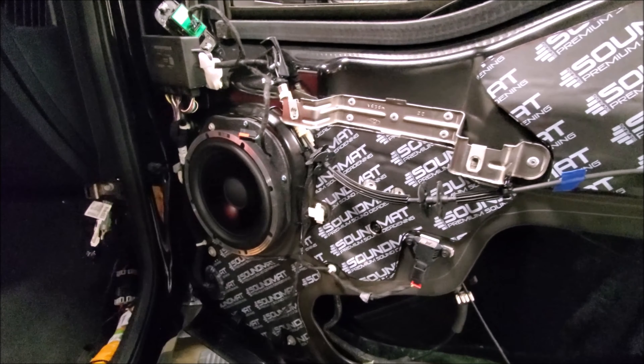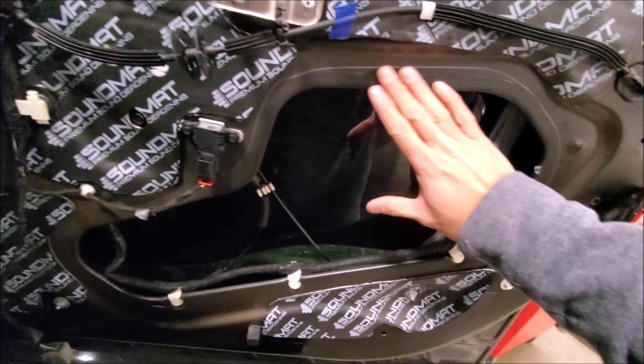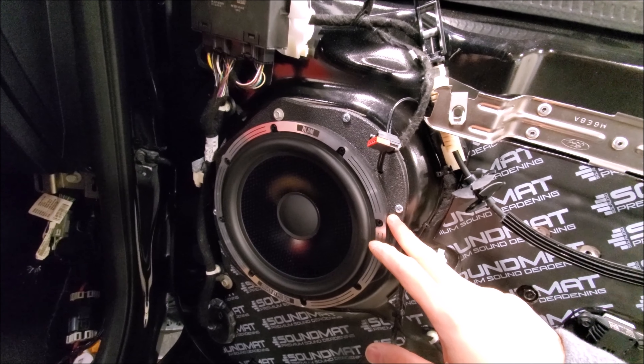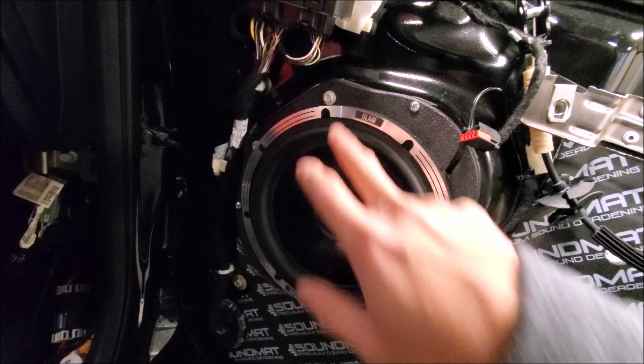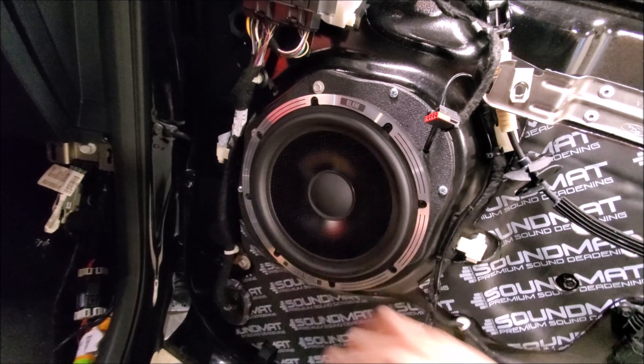Adam's already gone ahead and sound-deadened the door, cutting everything perfectly to fit the shapes. He's going to make an ABS panel to seal it off and give us a good enclosure. He's also built a new speaker adapter because we're putting in Blam 8-inch speakers, using some of the factory hardware and adding nut certs so it mounts nice and solid.